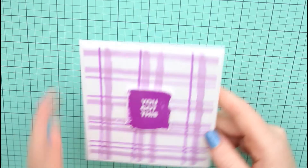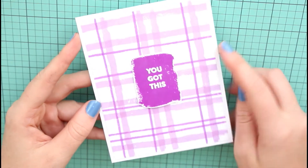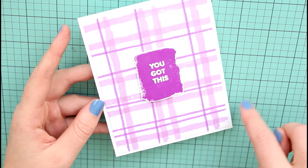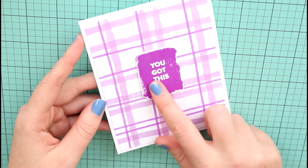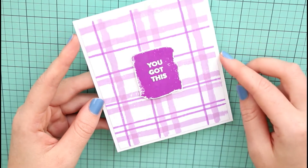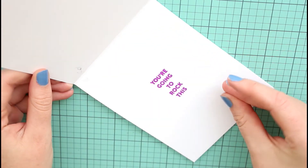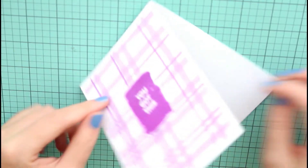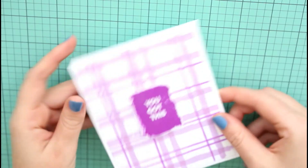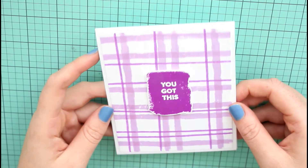This one I kind of went wild with. I wanted to do a plaid background, so I took two of my purples to make a background with the thinner and thicker brushstrokes. Then I took the brushstroke sentiment 'you got this,' used a very dark purple, and fussy cut that out to put the sentiment on top. Very simple, very easy — you can make this multicolored or use whatever colors you have in your collection.